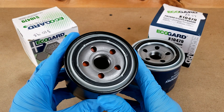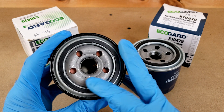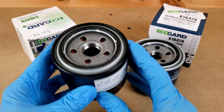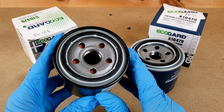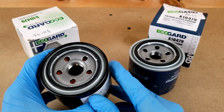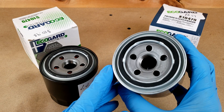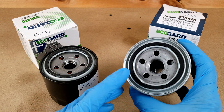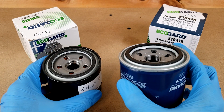Looking at the gaskets and anti-drainback valves: the gasket material is nitrile rubber for the synthetic filter, and the valve material is silicone, which is preferable to nitrile because it performs better in extreme temperature environments. Unfortunately EcoGuard's website doesn't address the materials for the Premium's gasket and valve, but since we're stepping down a tier in price and the valve is no longer the reddish color, I'm going to guess that both are made from nitrile rubber.